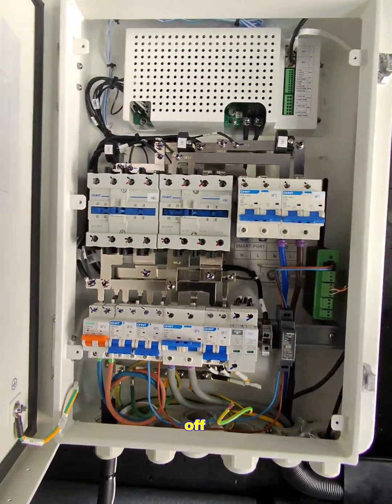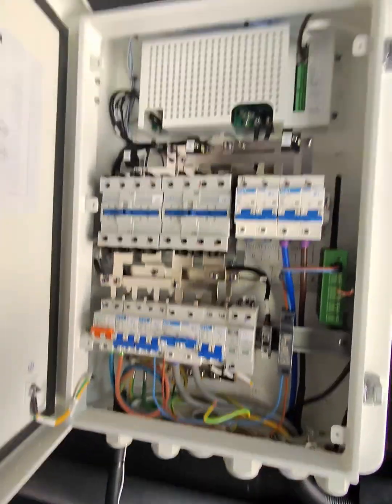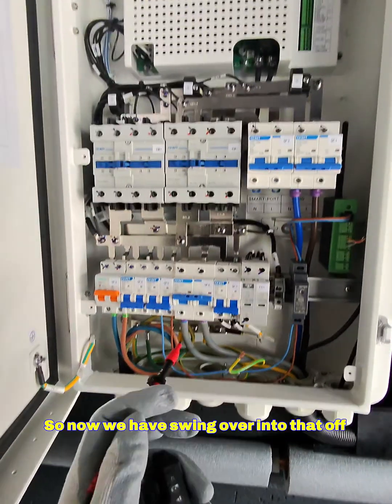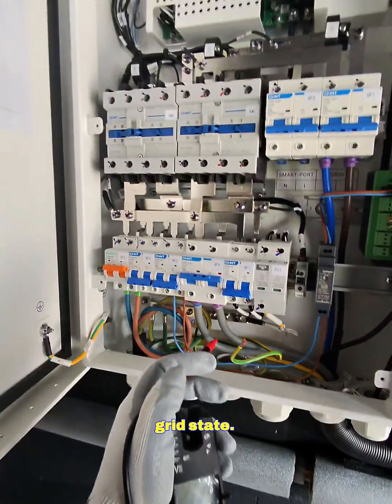I'll demonstrate — if we turn the grid off, the contactor strips and the relay clicks. We've now formed our neutral-earth bond and swung over into that off-grid state.